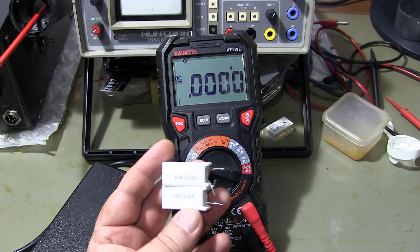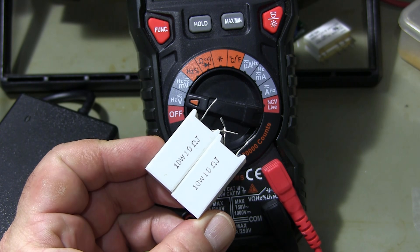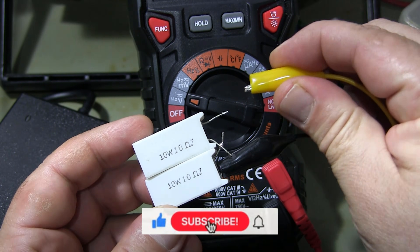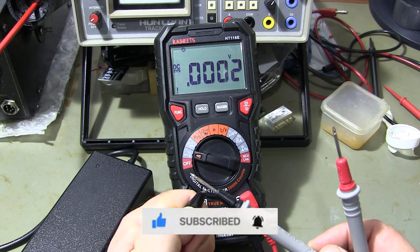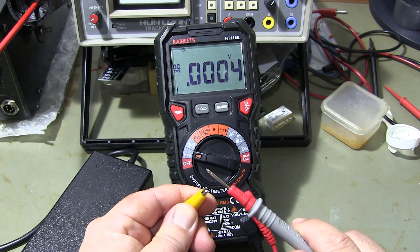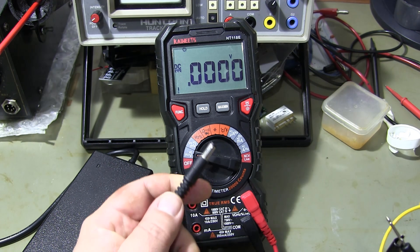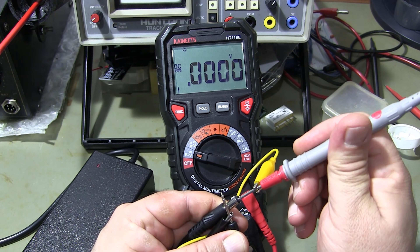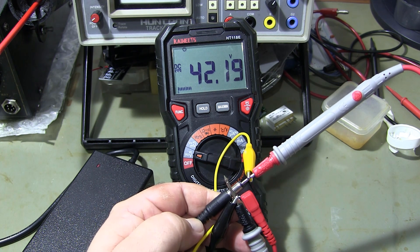By connecting a resistance of 20 ohms to the output voltage in parallel, I measure the output voltage by connecting the multimeter to the output. As you can see, the output voltage under the load is stable.